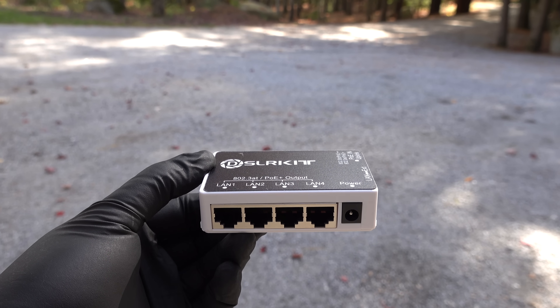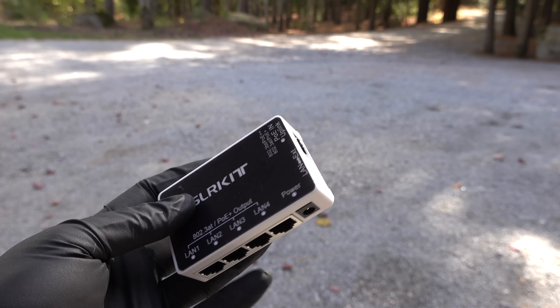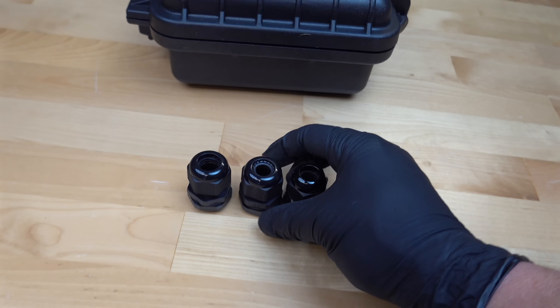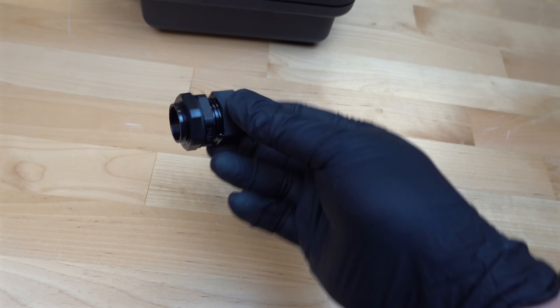We've got to get our cables in and out of the box, so I'm going to need three holes and they're going to need to be waterproof. I'll use one of the ports to feed the camera that this thing is replacing, and the third hole is for my brand new cable. I'm going to run this about another hundred feet down my driveway, which will allow me to get an additional camera.